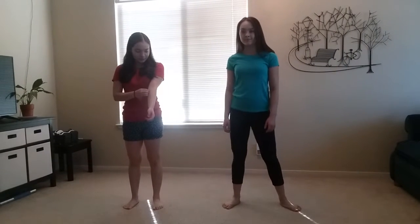Hi everybody! Today X is for X feet. So Rachel and Laura are going to show us how to do X feet, also known as cross feet.